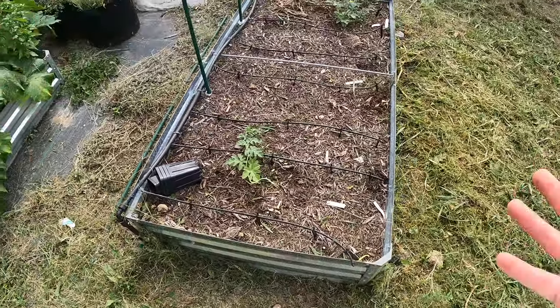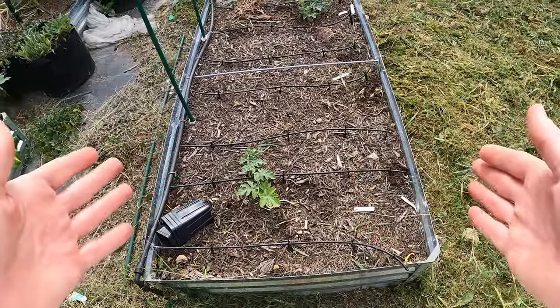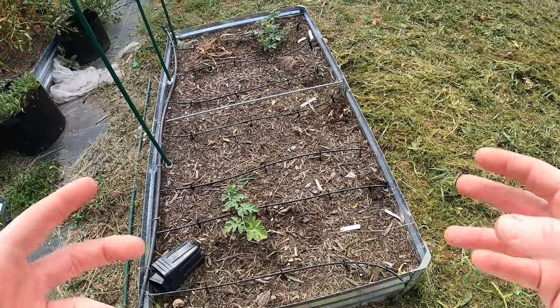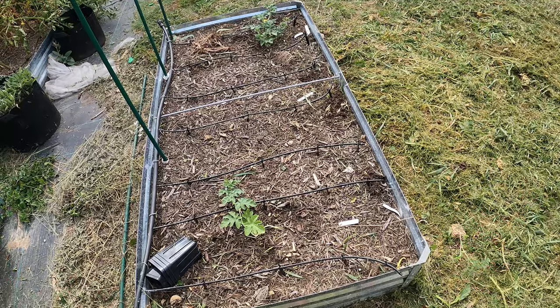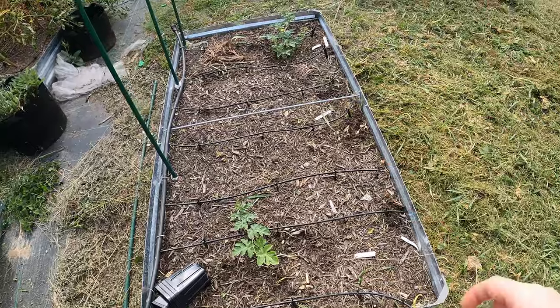These watermelons should grow pretty quickly now. Watermelons and most melons are a little weird in that it takes them a long time to get started. Once you start seeing new growth, they'll sit there and almost look like they're doing nothing for about two months, and then all of a sudden they'll just explode in growth. Maybe they're just working on growing the roots first. But they are finally starting — I'm seeing a little bit of growth on them.